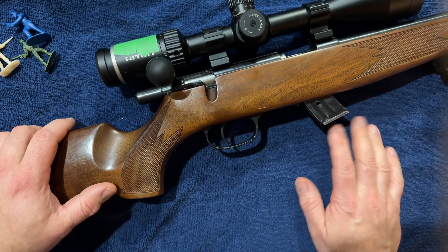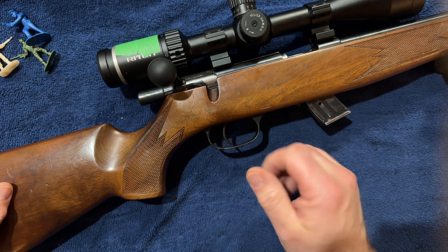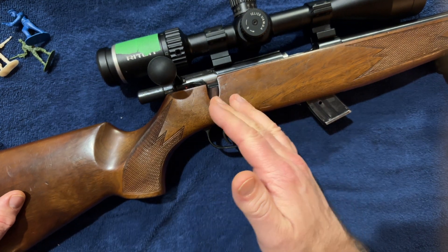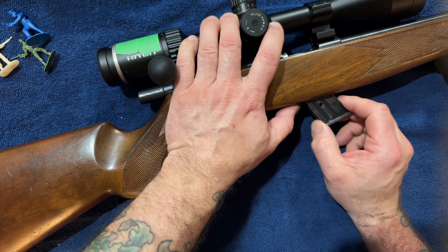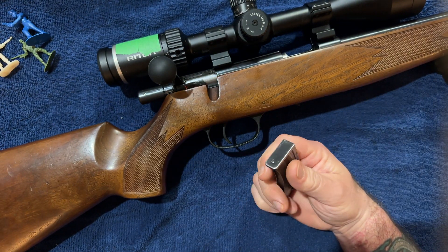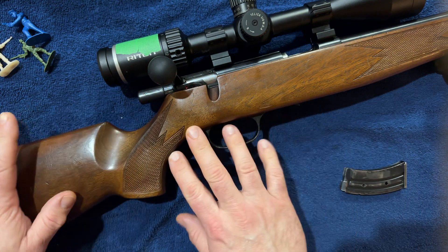Let's talk about this guy — the Kreko Model 300. Traditionally on this channel whenever I feature an obscure or unusual rimfire, I try to showcase it overall, shoot it for you guys, and then talk about the inner workings such as a bolt breakdown or a magazine breakdown. Today I'm going to bang for your buck and do both — show you the internal workings of the bolt and a quick magazine breakdown. The magazine is very similar to a Savage Mark II and an Anschütz.